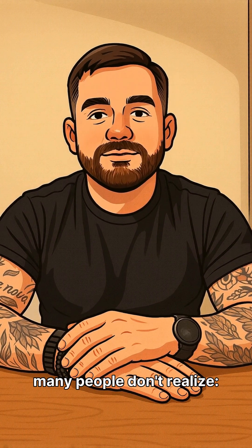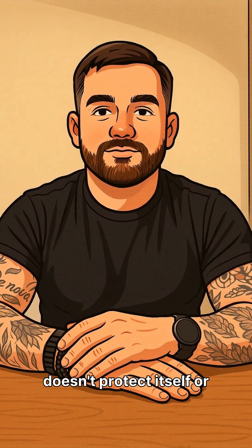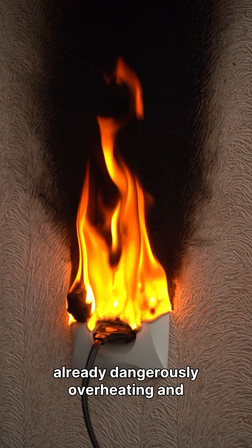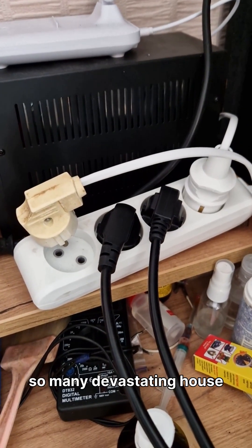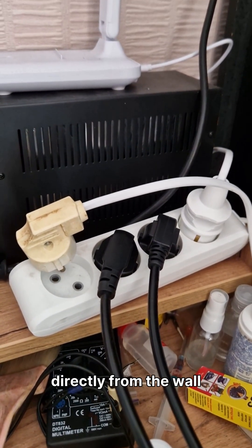Here's the crucial detail many people don't realize: a cheap power strip doesn't protect itself or your home. It won't trip a circuit breaker until it's already dangerously overheating and actively melting, often too late to prevent damage. This is precisely why so many devastating house fires originate at the power strip, rather than directly from the wall outlet.